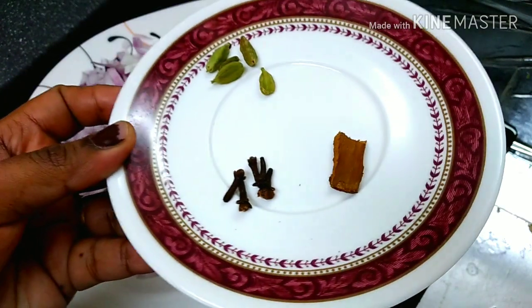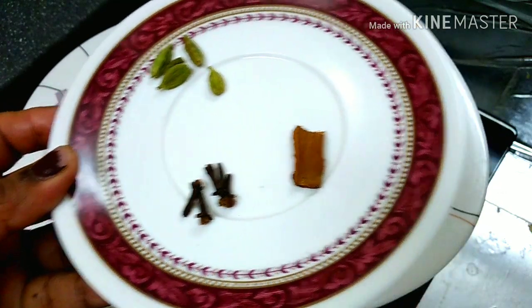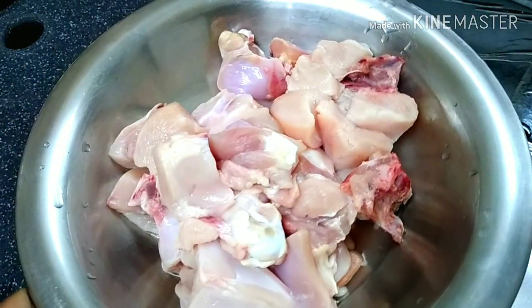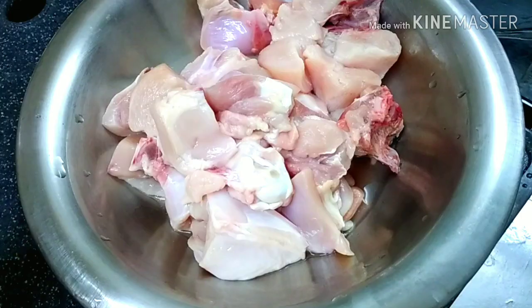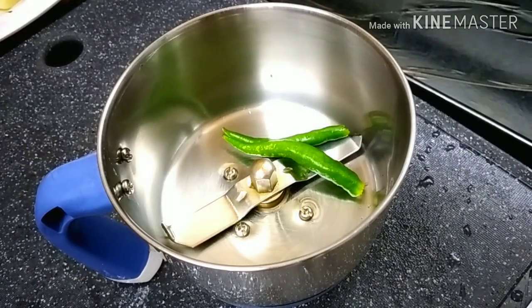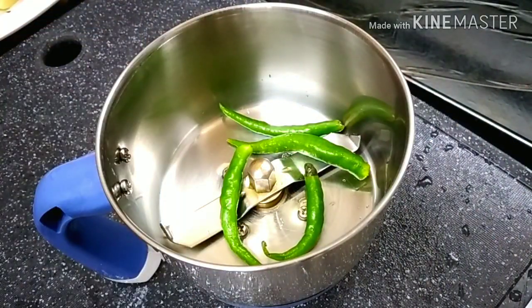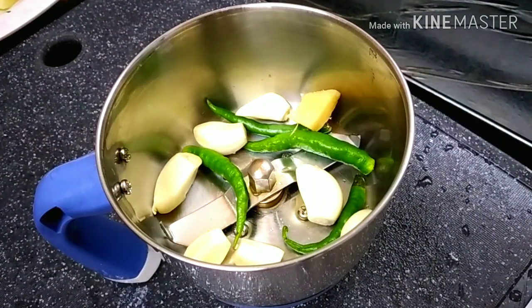We will add 1 kg of chicken. Cut half laurie greek garlic. You need to cook 4-5 mommy unsommers.